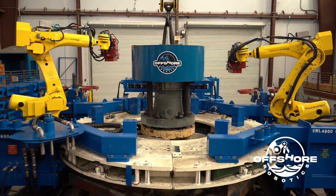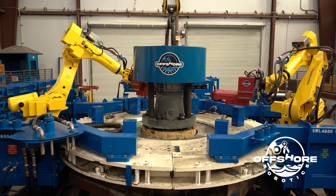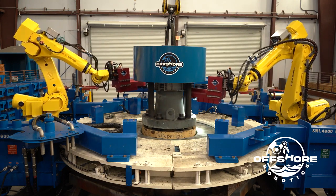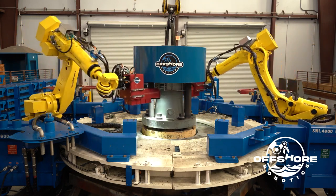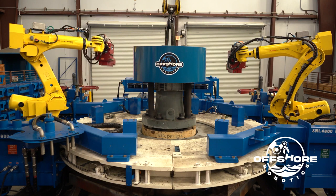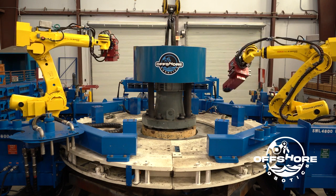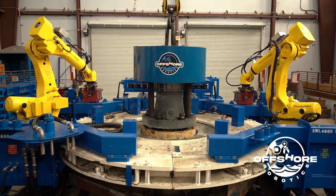Now we'll show you the riser break process. The first step is that the driller lowers the riser into the spider jaws and closes them, then releases the weight of the riser onto the spider jaws. The robots will take pictures of the position of the riser bolts. This is important because once the riser is manipulated into the spider jaws, it can move about half an inch and rotate a couple degrees — so we need to know where the bolt positions are to engage the sockets.